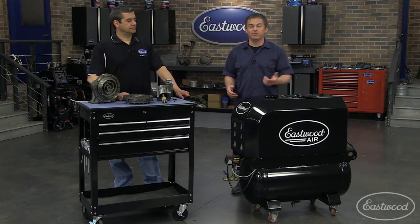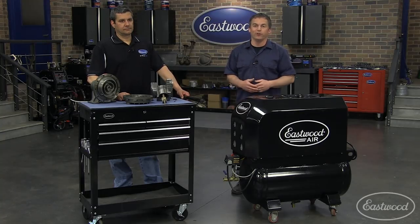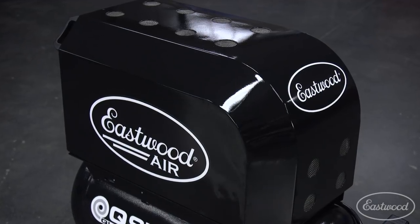Thanks for explaining the technology behind the Eastwood air scroll compressor. At the end of this video, there is a link to visit eastwood.com where you can sign up, provide your email address, and when it's available we're going to notify you. Click the link — be the first one to know.